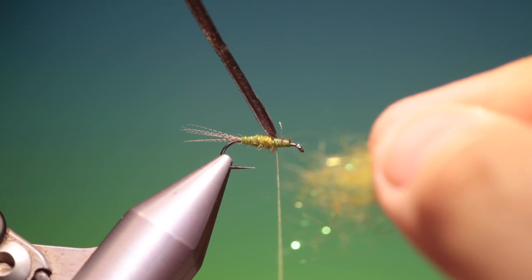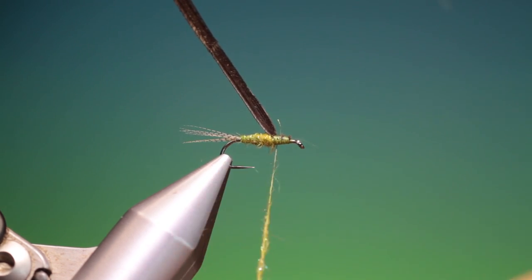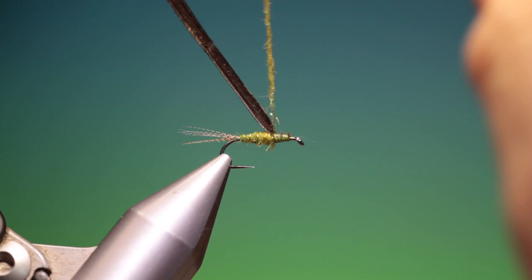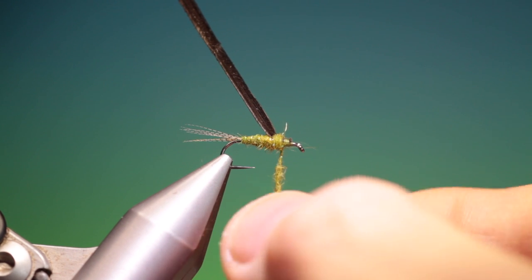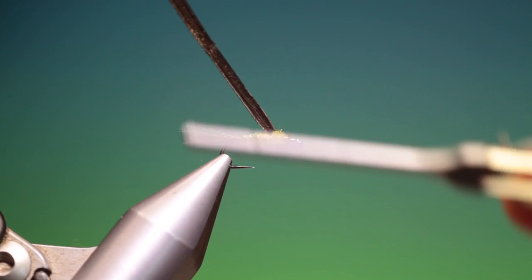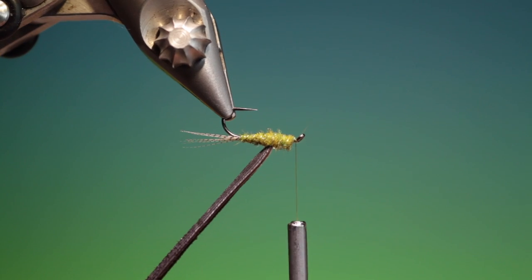A little bit more olive dubbing — we want quite a thick thorax on this. I'm going to tie that in and spread it out a little bit more. Going forward — that's perfect.